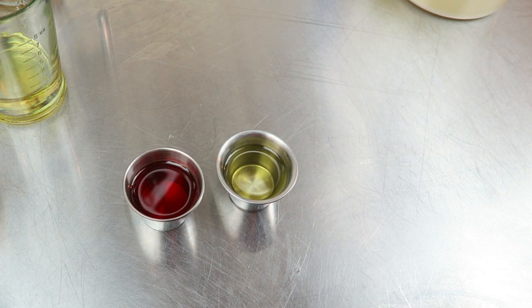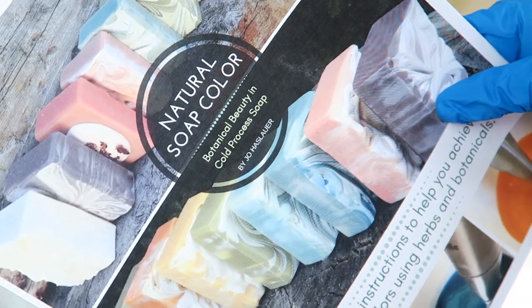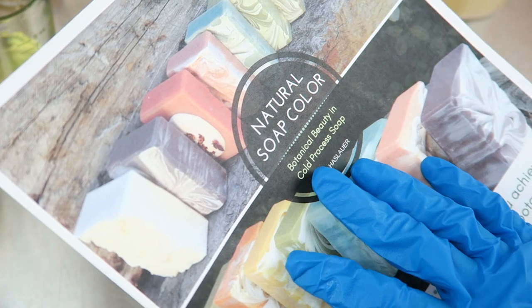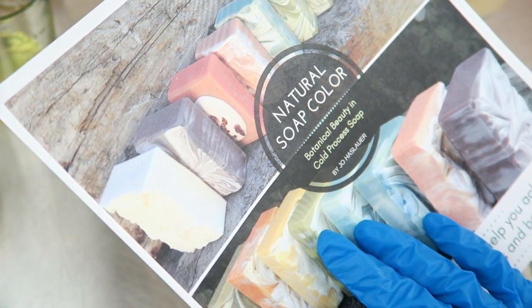My inspiration for using this color actually came from Miss Joe, and she has a natural soap color ebook that you can find at Love and Soap. I will put the link in the video description below — she's got a lot of really good information in there.